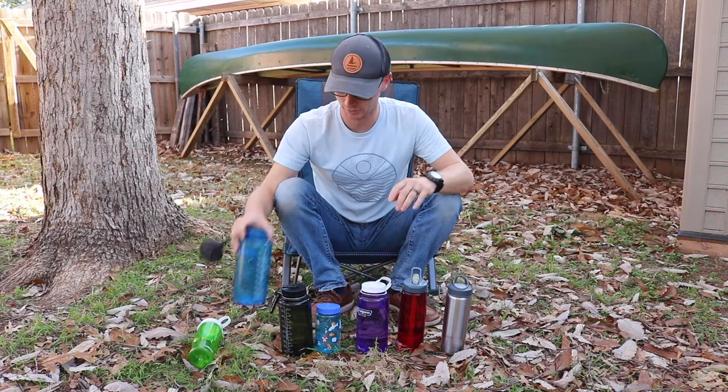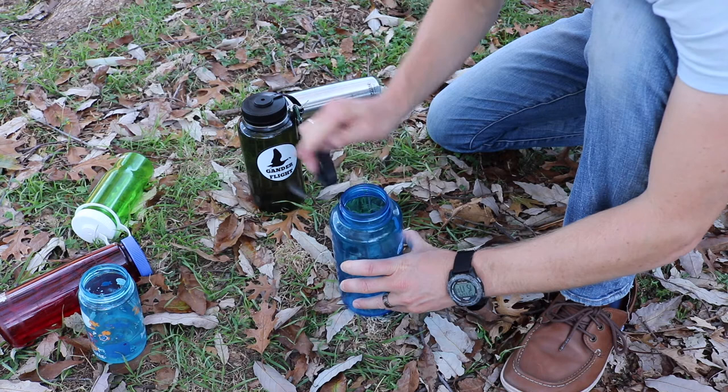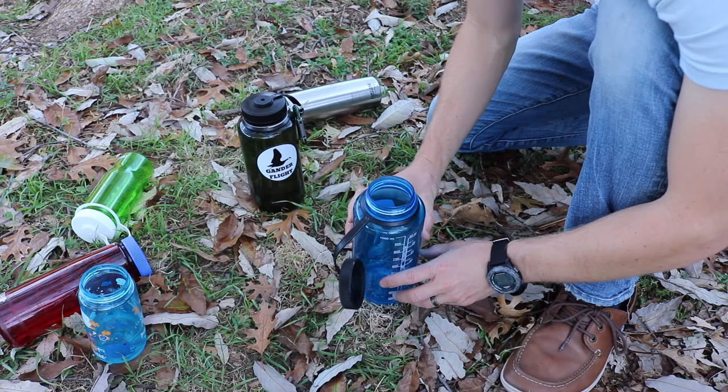Somewhere along the way I picked up this little hack. Go ahead and take your Nalgene lid, pull it off the bottle, flip it upside down, and put it back on. Now when the bottle opens, the cap wants to flop down instead of back on top. Then you just twist it and screw it back on.